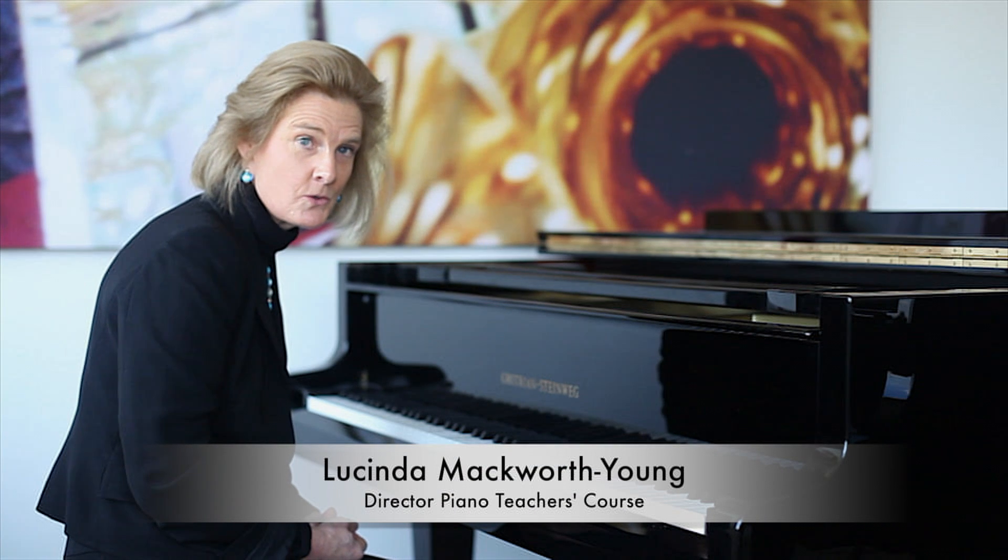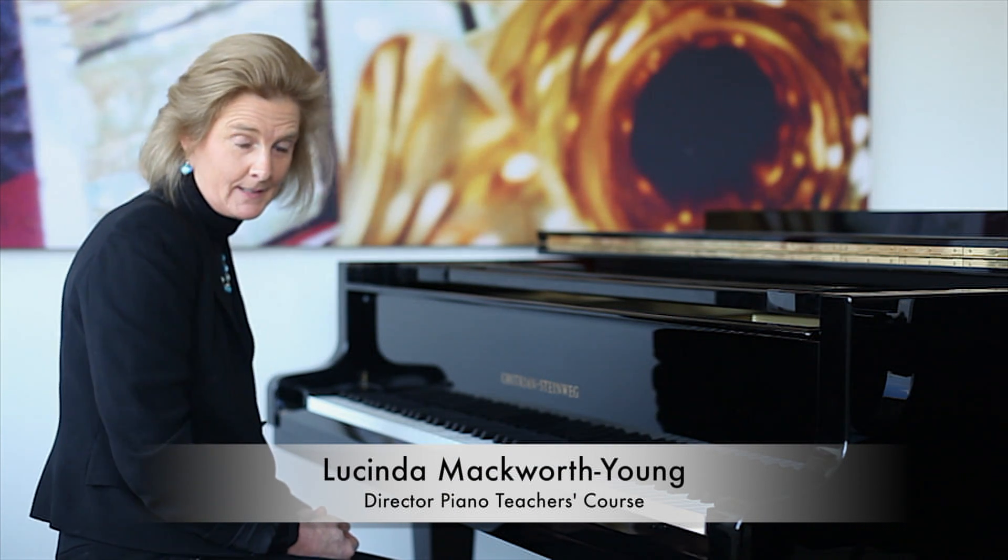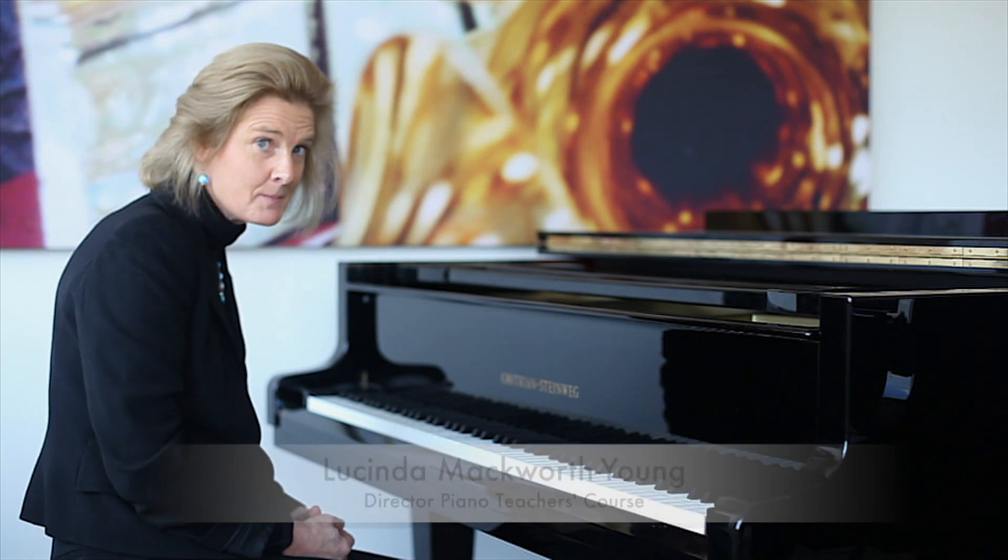Most people who come on the piano teachers course have never improvised or played by ear. It's very easy. Here are some tips.